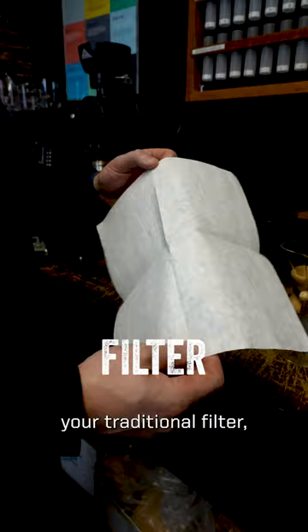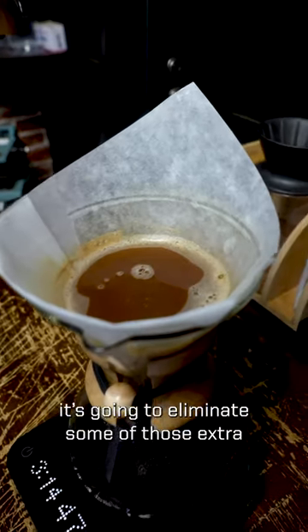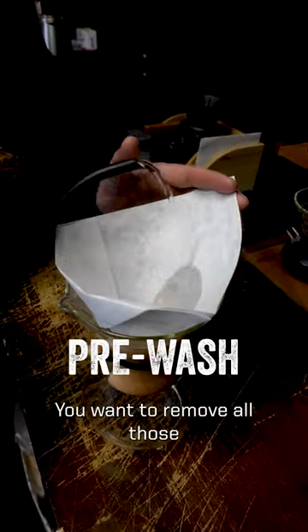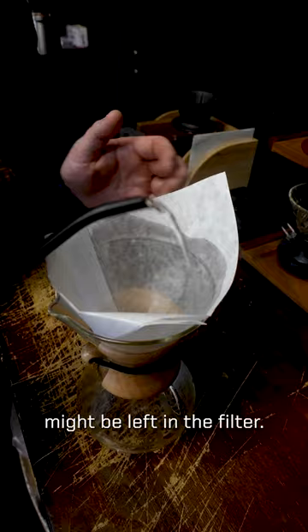A little bit thicker than a traditional filter, and the reason for that is it's going to eliminate some of those extra oils and solids, and it's just going to produce a really, really clean cup of coffee. We want to remove all those paper notes that might be left in the filter.